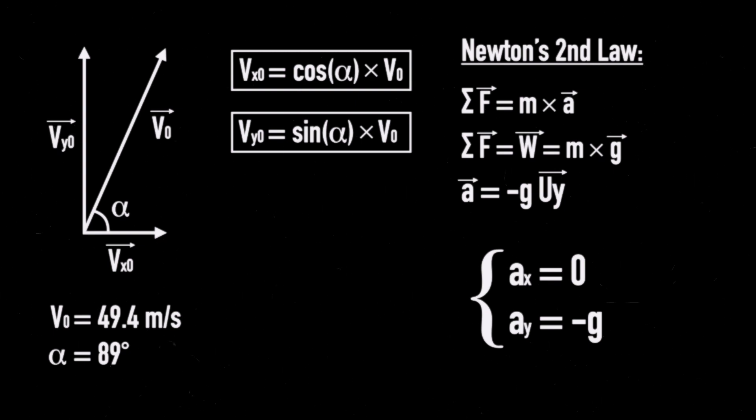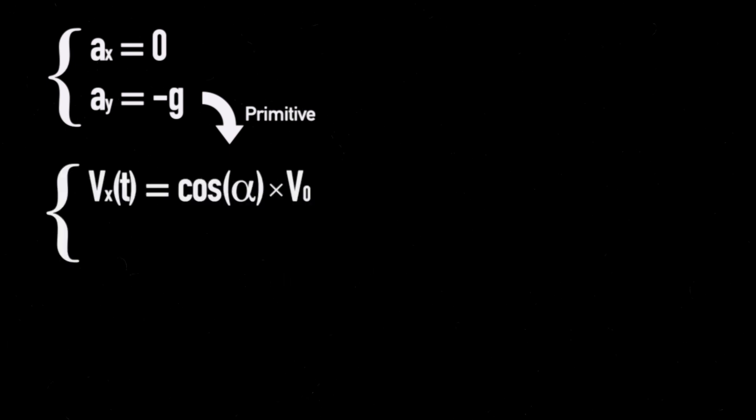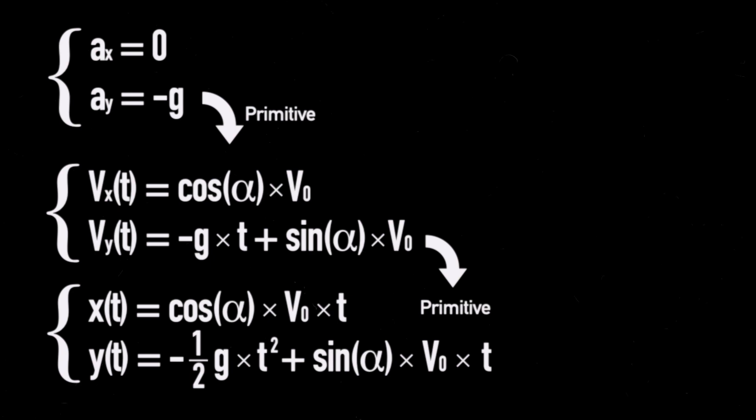Since the expression of acceleration as a function of time is a derivative of the expression of velocity, by determining the primitive of both expressions on both axes, we find that velocity as a function of time on the x-axis is cosine of alpha multiplied by V0, and on the y-axis it's minus g times t plus sine of alpha multiplied by V0. The constants of integration were determined from the initial conditions. These velocity expressions are themselves the derivative of the displacement functions. So determining the primitive a second time, displacement on the x-axis is cosine of alpha times V0 times t, and on the y-axis it's negative one-half g times t-squared plus sine of alpha times V0 times t.